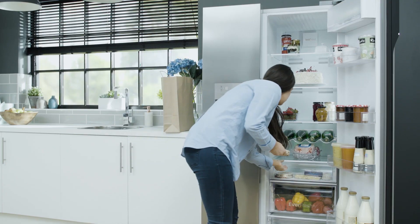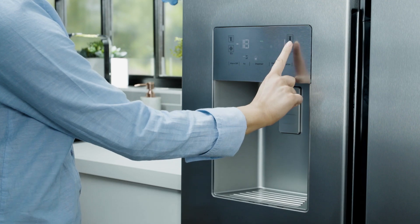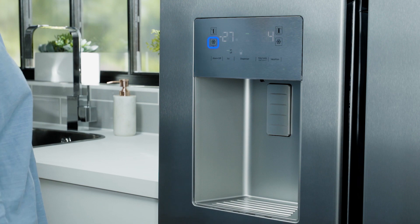If you need to cool items down quickly after a big food shop, you can either set the temperature lower by pressing the temperature buttons, or simply press the fast freeze or quick cool button located underneath the temperature buttons, depending on which section of the fridge freezer you want to make cooler.